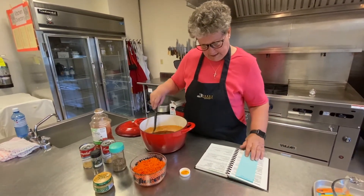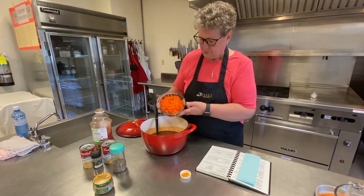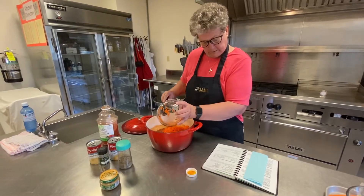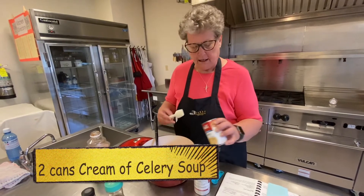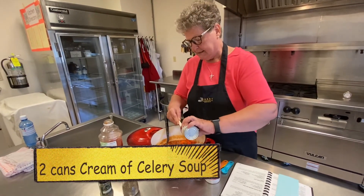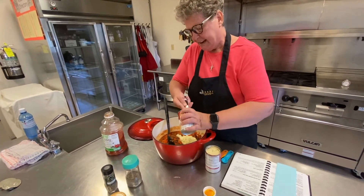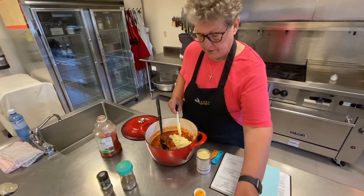And then there's two cups of shredded carrots. We add the cream of celery soup — two cans. Now the soup may seem very thick right now, but it will thin out.